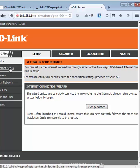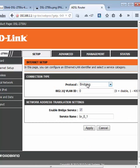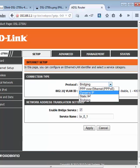Click on Internet Setup. When you first set up the router, this full menu will not show. Only one line will show. Then set the WAN access type equal to Ethernet and click on Add. Then select Dynamic IP.